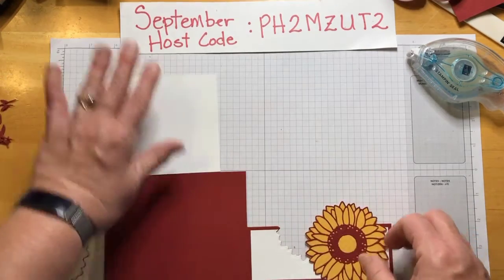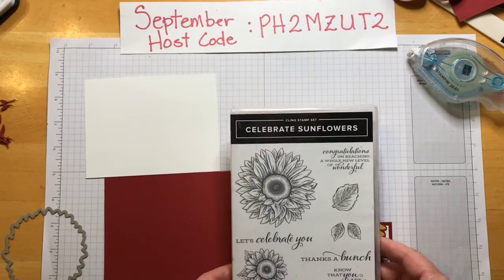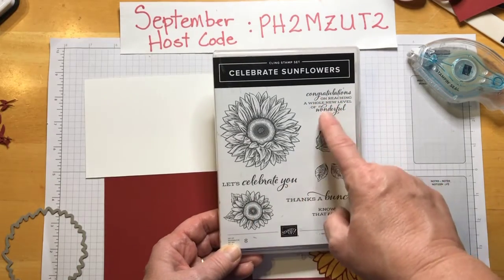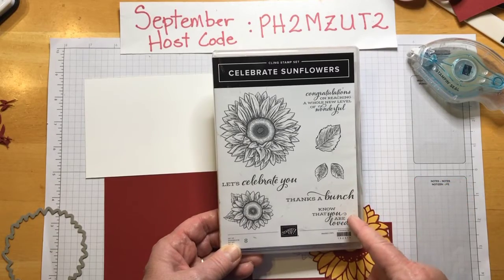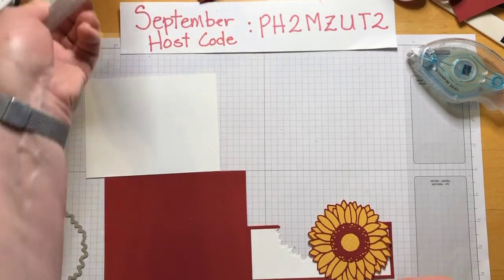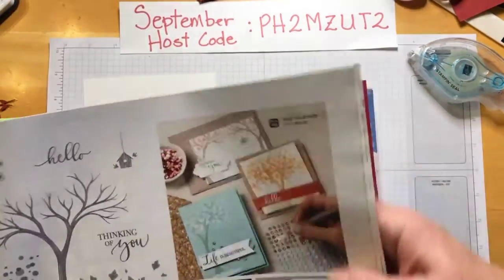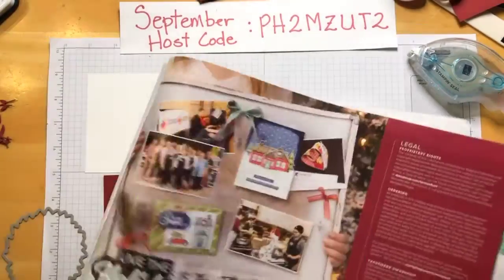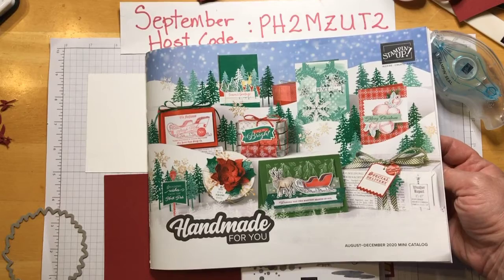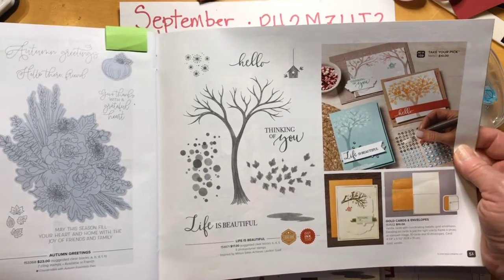Let's start putting this together. I was trying to figure out which sentiment to use. The Celebrate Sunflowers set comes with several very nice sentiments — Let's Celebrate You, Congratulations on reaching a whole new level of wonderful, Thanks a bunch, Know that you are loved. But they didn't fit quite as well as I needed. So I went over to this stamp set, Life is Beautiful, from the holiday catalog — the August to December 2020 mini catalog.